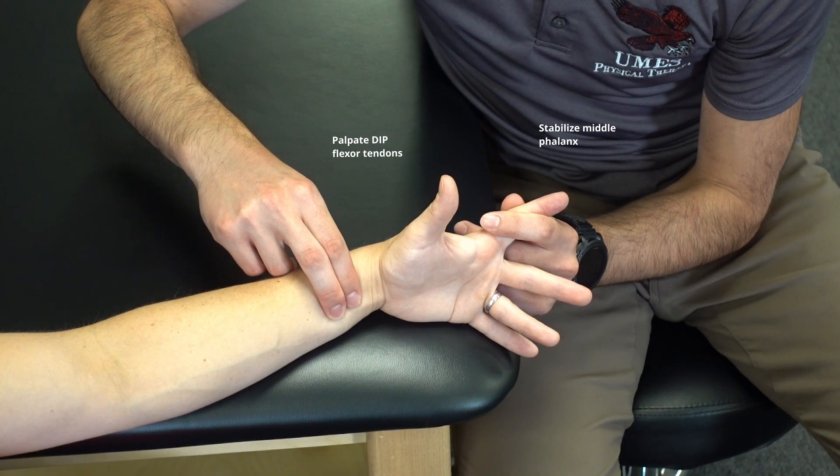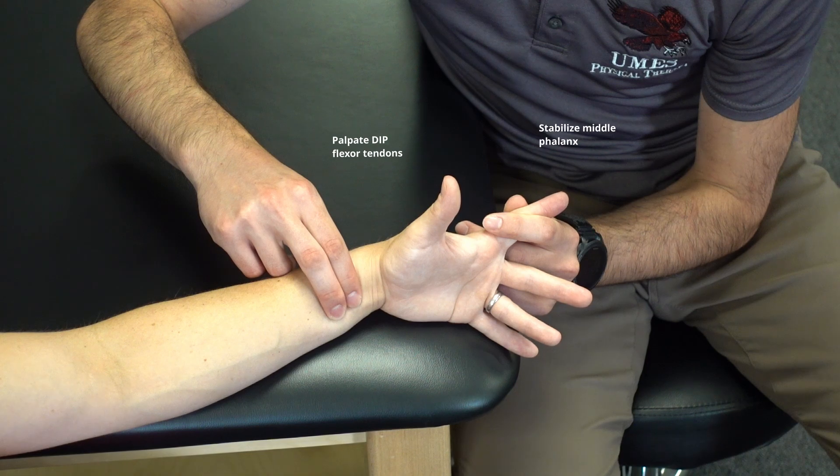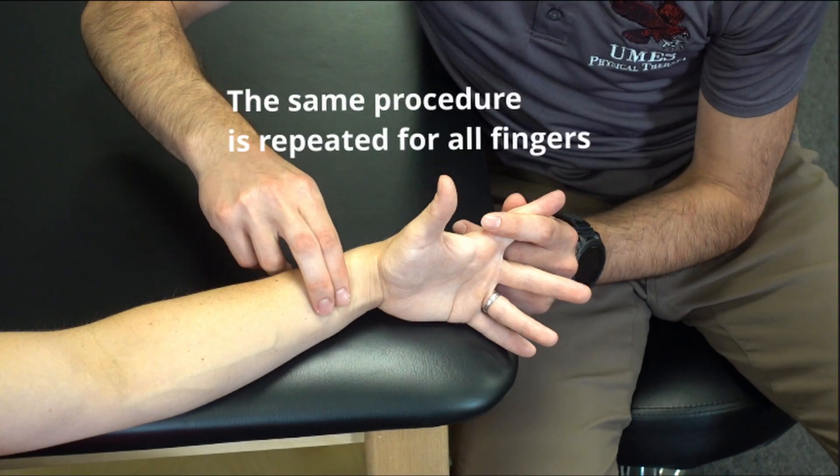Bend the finger. Relax. The same test procedure is then repeated for the remaining fingers.